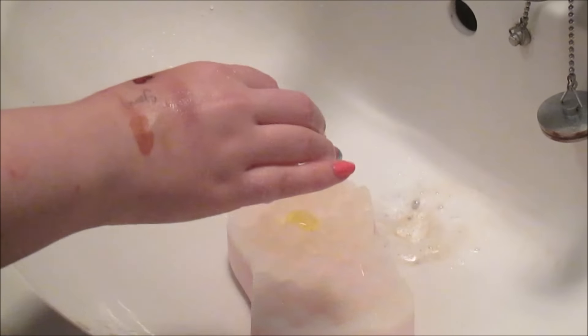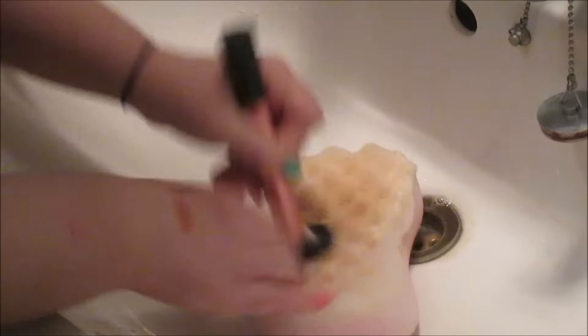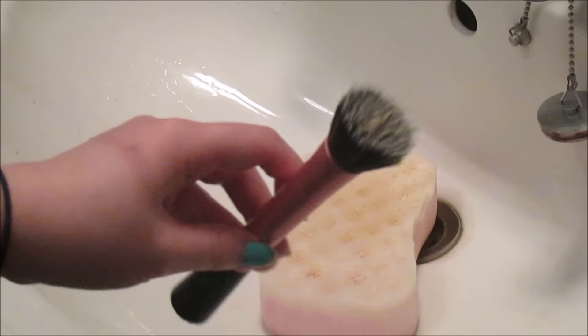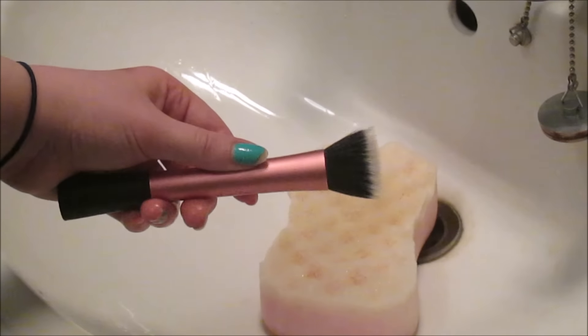This is the stippling brush from Real Techniques and I know it's a big challenge for lots of people to clean because it's really dense and foundation gets stuck into it. But this technique gets the brush so clean. Honestly, before this I used to never use my stippling brush because I could never get it clean, but now I use it all the time because this technique works. Because it's so dense and used for foundation there's lots of product on it, so you have to rinse out the sponge every now and again, but the textured side works the soap up into the brush and breaks down the foundation. As you can see it has made a massive difference — it's basically spotless and like new.